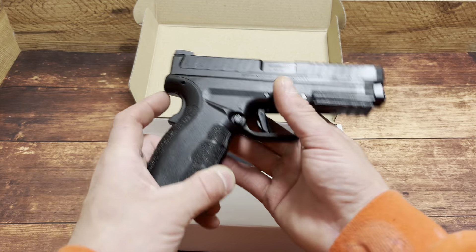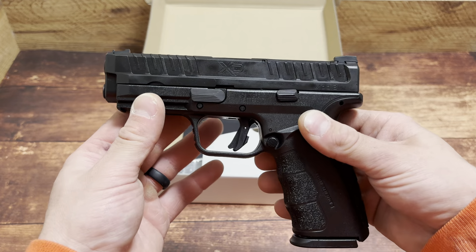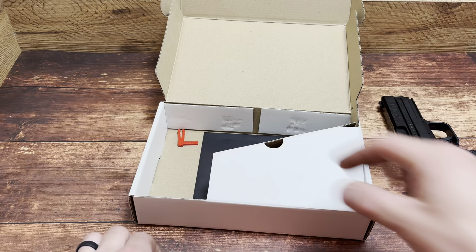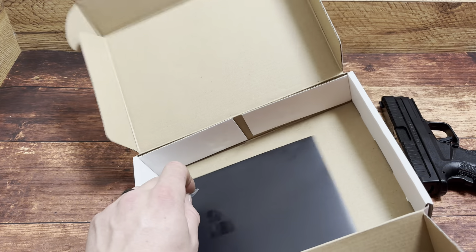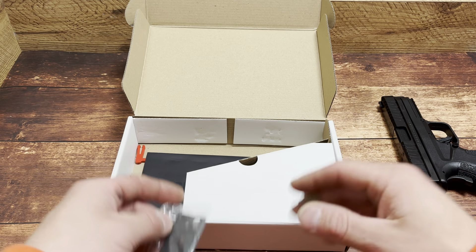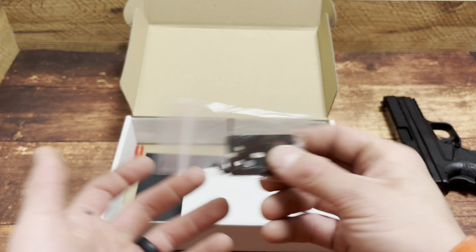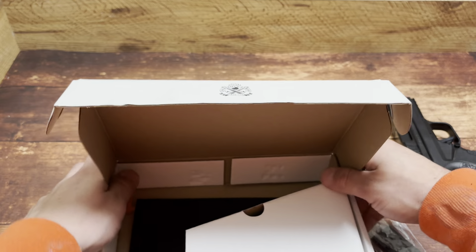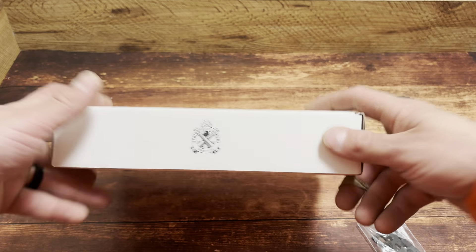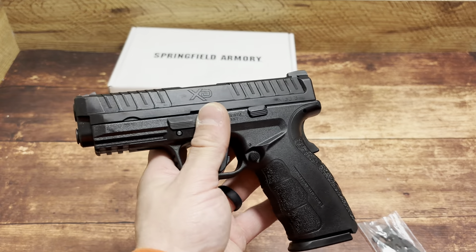I've already held this thing and manipulated it a little bit, and I'm pretty impressed. What do we have in the box? Trash — and that's it. One mag. There are some benefits to that; obviously the starting cost is low, but at some point you will have to go pick up another mag. It's mandatory to have two mags. I'm not 100% sure on magazine compatibility yet. No cleaning brush, nothing — keep the cost low.